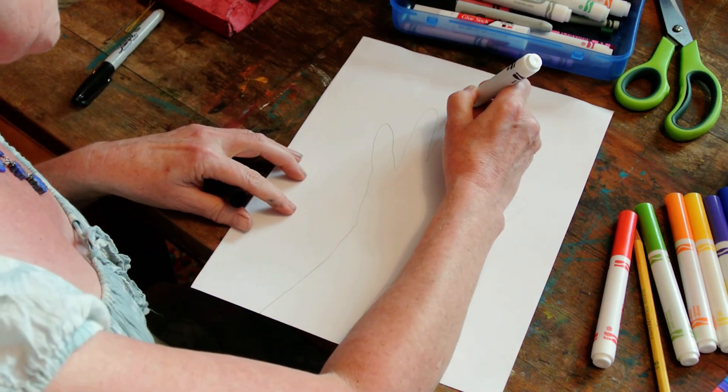Then I'm going to color it in. If you use the marker on its side, it makes wider lines. If you use it straight up and down with the point, it will make narrower lines. So you can do whatever you're comfortable with. You might want to do the narrow part by the fingers and the wide part over here.